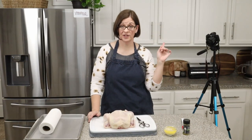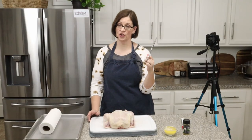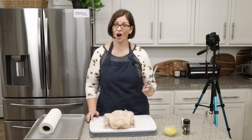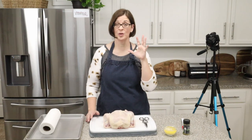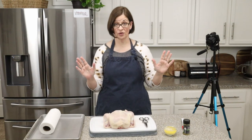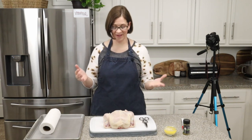To spatchcock this chicken you'll need one chicken and a pair of very sharp scissors. I'm going to use Pampered Chef's kitchen shears — they are super sharp. It's very important you use super sharp scissors because we are going to be cutting through bone, so make sure whatever scissors you use can cut through bone, and try not to cut yourself with them.